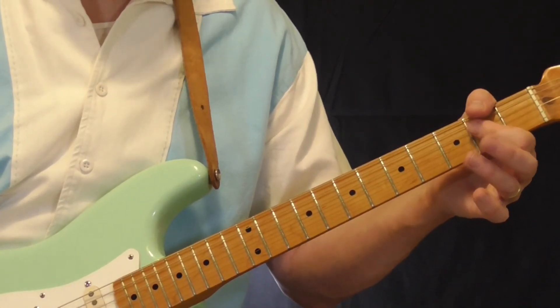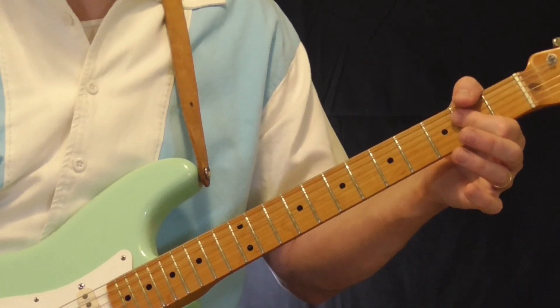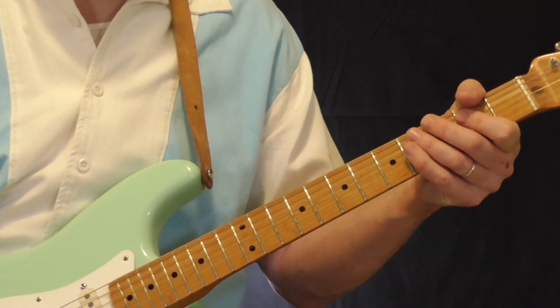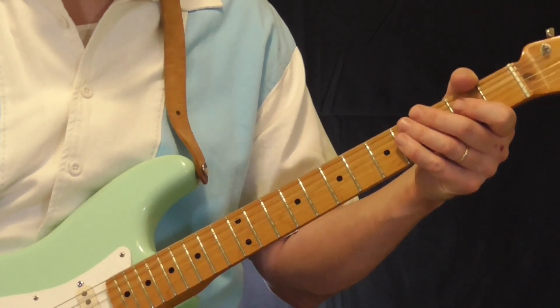Whoever requested this, thank you — thanks for supporting this new channel. I hope you enjoyed this lesson. I'll be back again in a few months and we'll take a look at another chord rhythm pattern from the great R&B songs, anywhere from the 1940s all the way up into the soul era of the 60s. See you then.